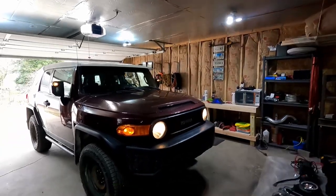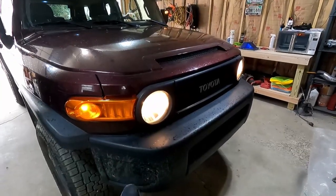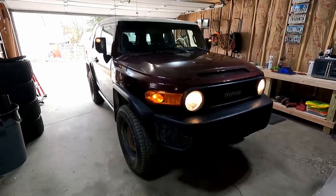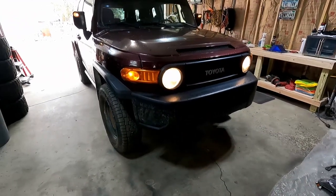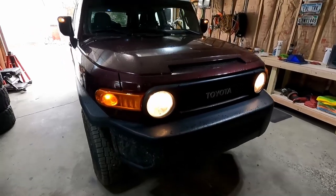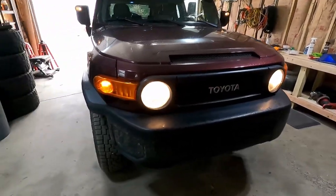What's going on guys? Welcome back to the channel. My name is Bill and in today's video we are putting some new parts on the FJ Cruiser. As you can see the front end is pretty much stock other than the bumper wings have been removed. But we've got the stock headlights and the stock turn signals which I'm not a huge fan of.